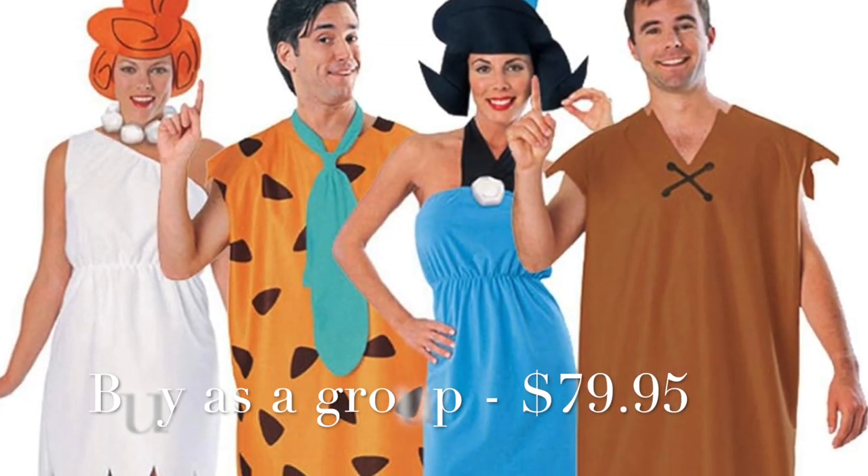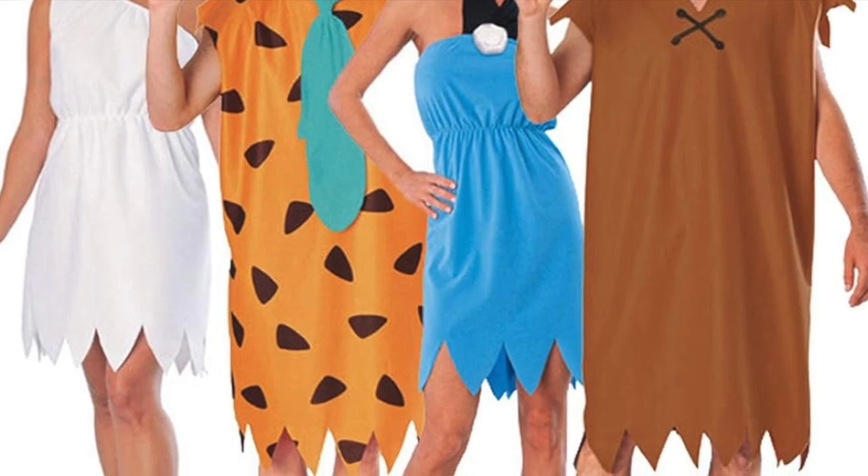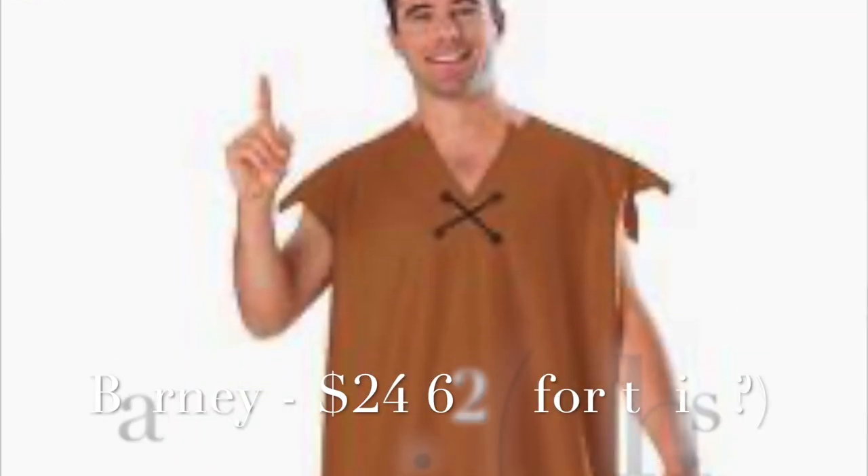I was looking online at all the Flintstones costumes and I just was not impressed. You can literally make a Flintstones costume from just stuff you have laying around the house. I bought my one-shoulder bodysuit because I just did, but you can make that skirt out of anything — if you have an extra white skirt laying around the house, some white material, whatever you have.